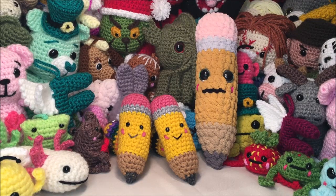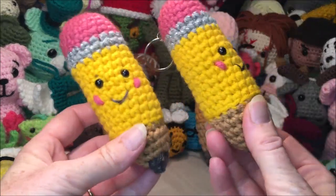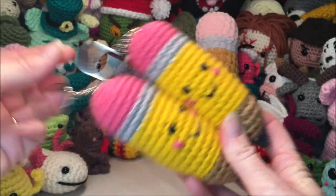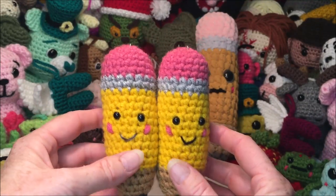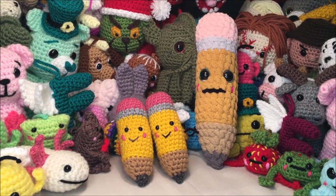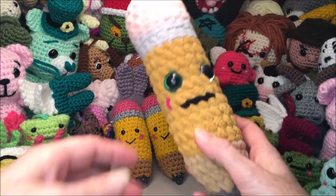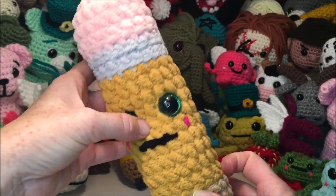Hello and welcome to my channel! Today we're going to be making these cute little pencils. I turned mine into little keychains — I think these would be adorable as end-of-the-year gifts for teachers or classmates, or a back-to-school little buddy you can hang on your backpack for your first day of school.